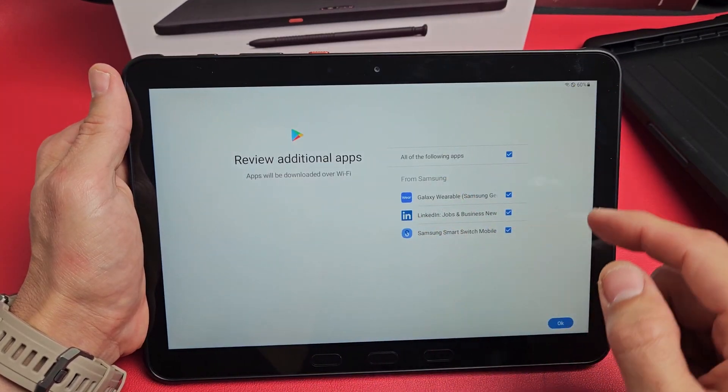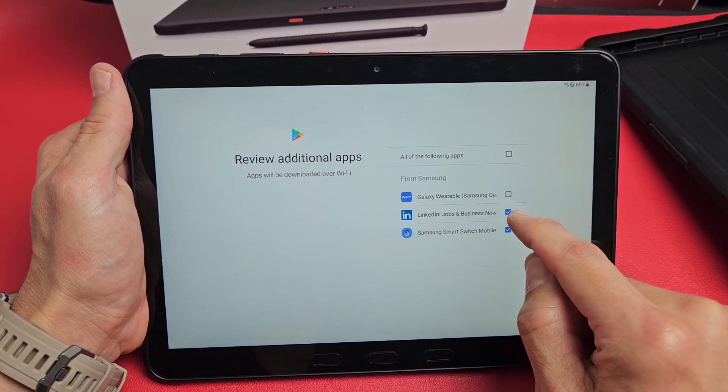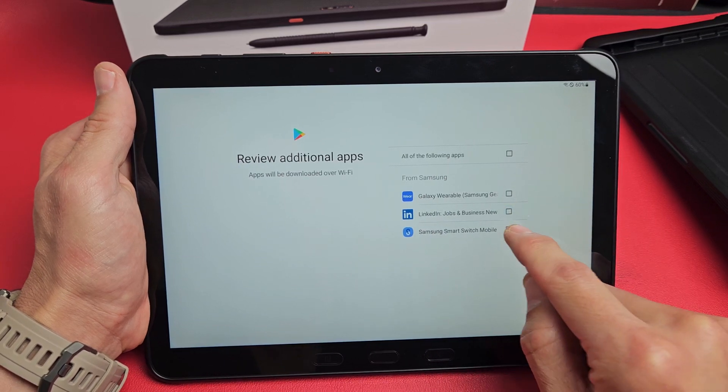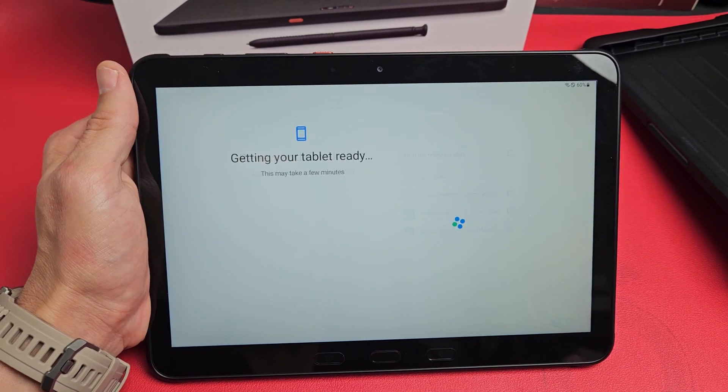Reveal additional apps — go ahead and read through these. You can uncheck or check whichever ones you want. I don't need most of them, but I'll keep one. I'm going to tap OK.